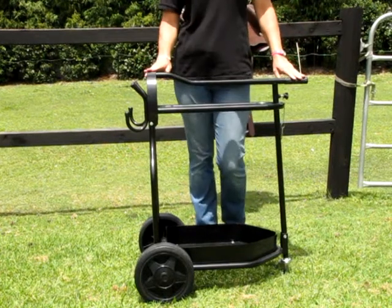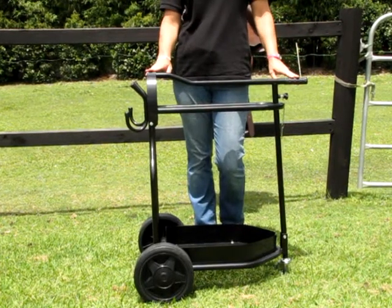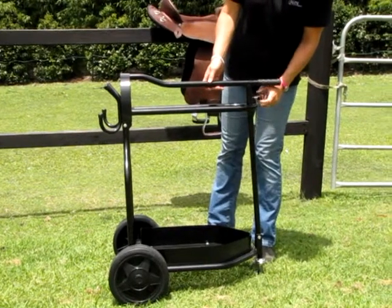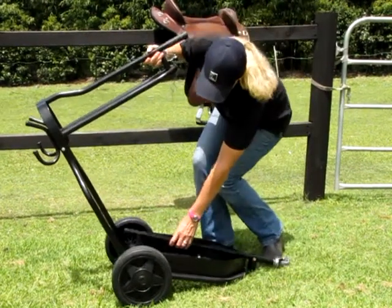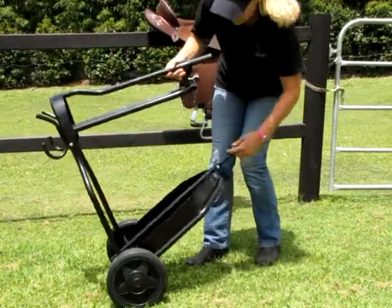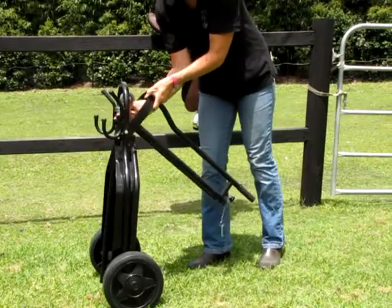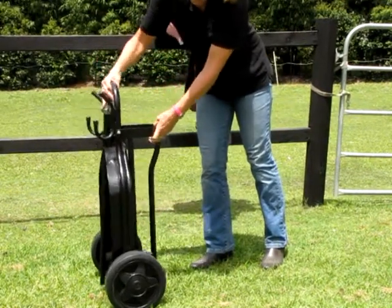This stand is fully collapsible as well, which allows you to store it away while you're not using it. All you do is loosen off the knob and lie the pole down. Then it tips up into the middle of the stand and that comes down.